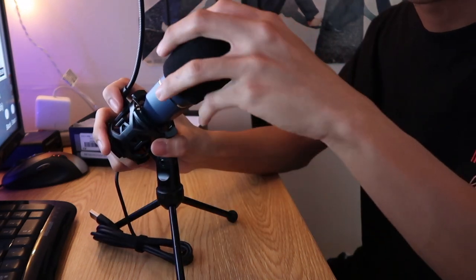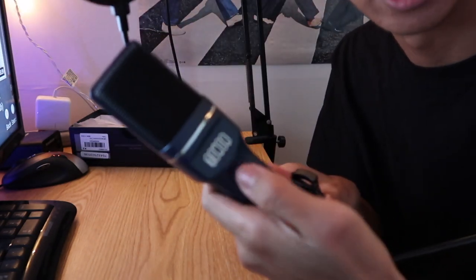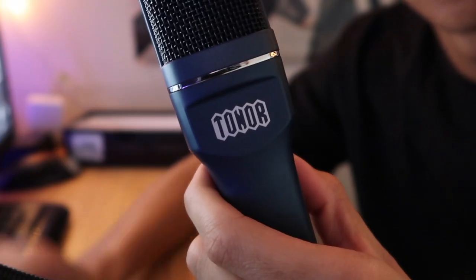If you take off the windscreen, this is what the microphone looks like. It's pretty simple — nice little Toner logo right there.